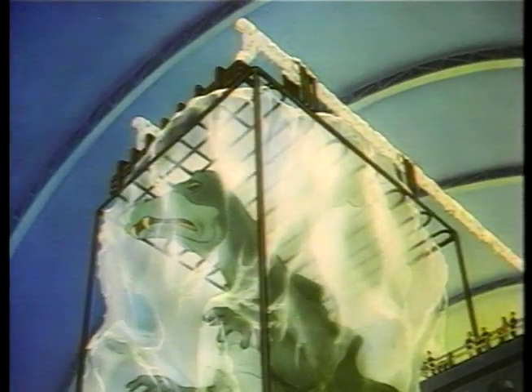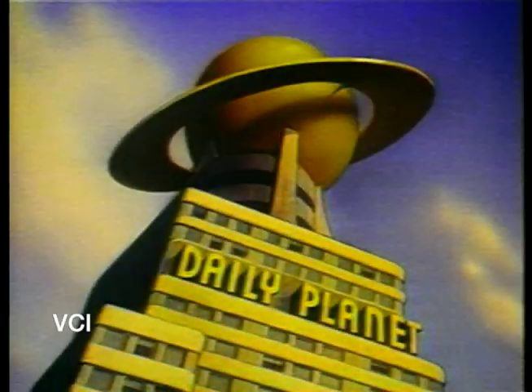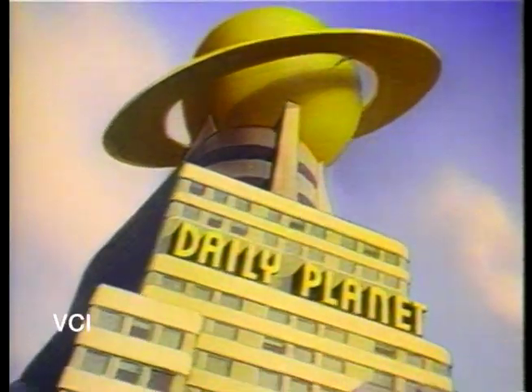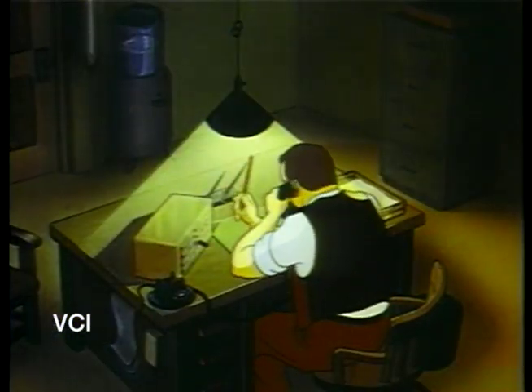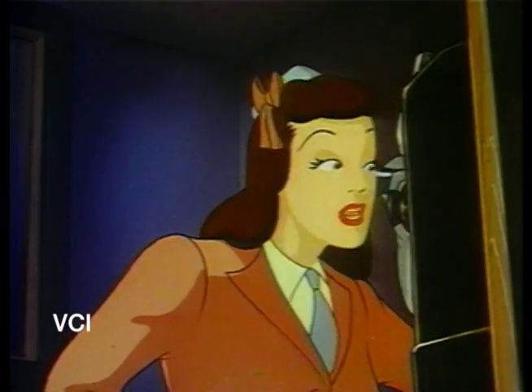Next I have Superman the Ultimate Max Fleischer Cartoon Collection. This is from VCI Entertainment. This was released in 2006 around the time of Superman Returns. The quality looks okay — video quality picture — but they're fairly complete copies of the movies.